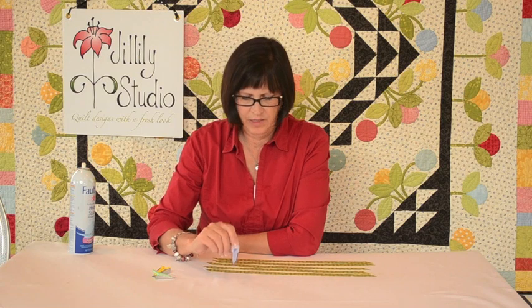We're ready to use our bias tape maker. I've got my bias strips that I've cut and I've brought them to my pressing surface. I've got bias tape makers here — I wanted to show you these. This is the 3/8-inch and it's purple. These are all made by Clover. The 1/4-inch is green, the 1/8-inch is yellow. They come either with a little metal handle or with a plastic handle — I prefer the plastic one, but either one works just fine.